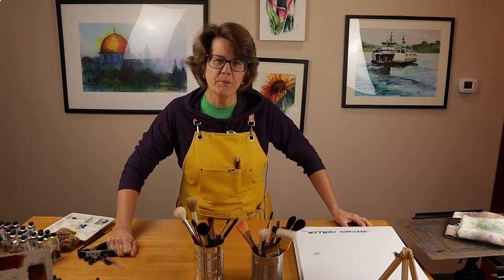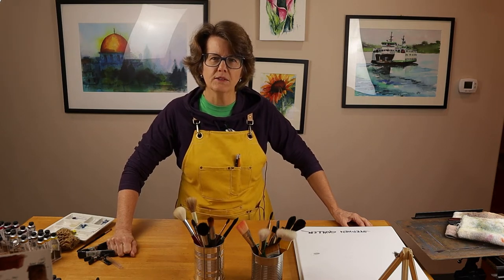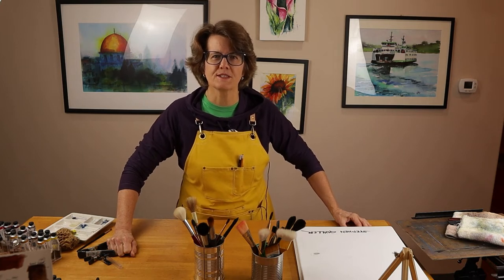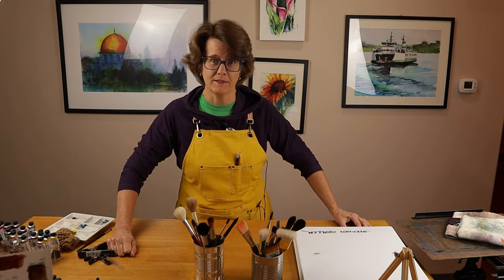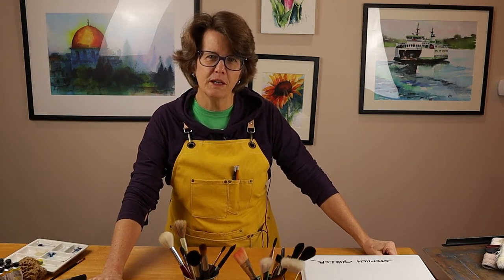When I purchased this apron about two years ago, it cost me about $38 US. I just went back today and looked on Amazon and the price is still the same — it hasn't gone up at all. That's a pretty amazing deal. So if you've been looking for an apron to wear in your art studio, I can highly recommend this one.